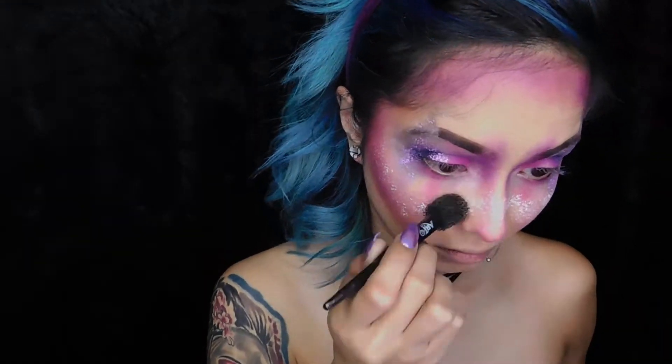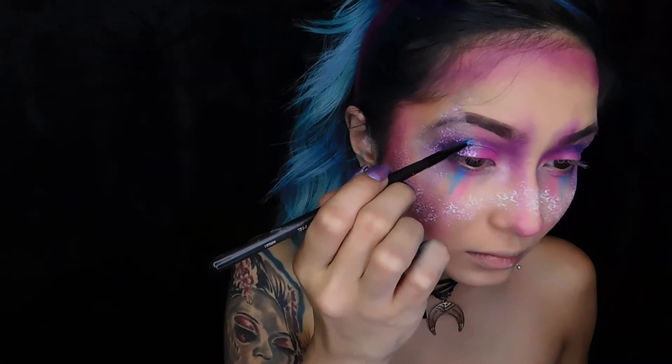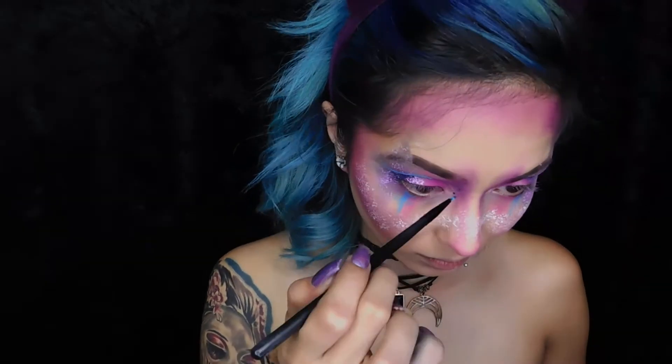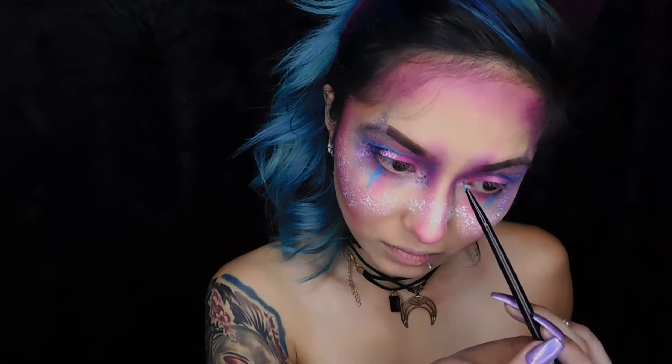Now I'm using a shimmery pink blush color and just putting it on my cheeks. Then I'm dabbing white all over the center of my face. I'm using a light blue color and putting three lines towards the center of my lower lash line and cutting the crease with the same color.